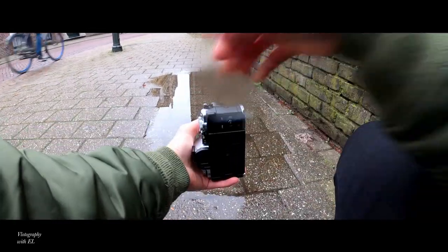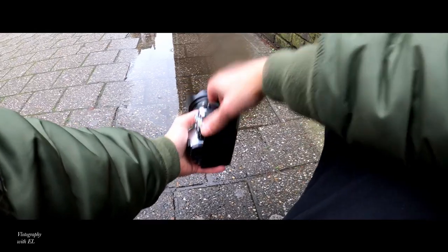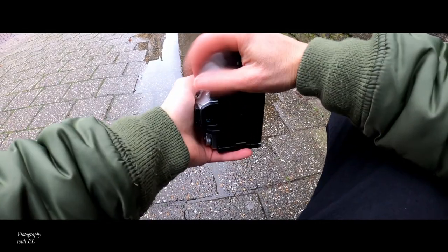The first picture I'm going to take is going to be 28 millimeter equivalent, and this is a micro four thirds, so I shoot it from this range.